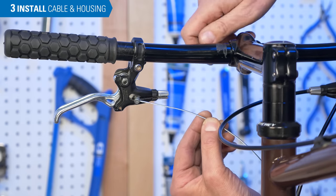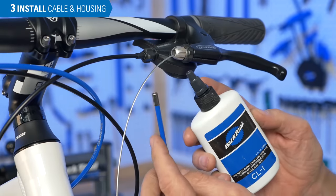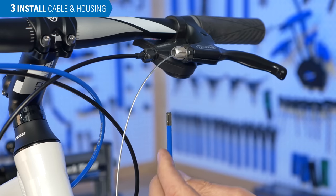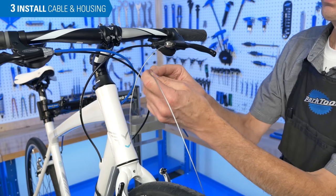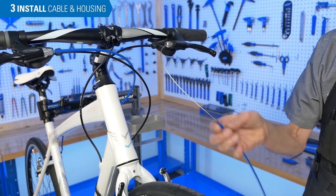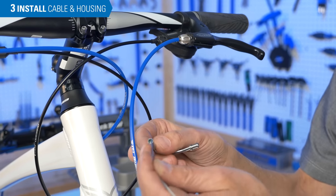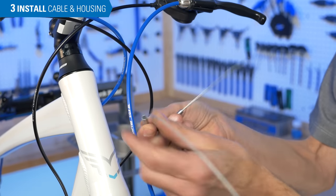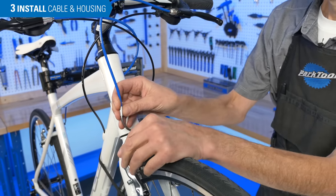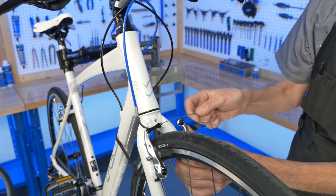Some brake levers may have the opening behind the lever body. A little bit of lubrication inside the housing can help prevent water from settling in there and causing corrosion. Next, we feed the cable end through the housing and engage the end cap into the barrel adjuster. The cable end will now pass through the barrel adjuster. In this case, it's a linear pull brake, so the noodle contains a housing stop rather than a barrel adjuster, and this will be engaged in the linkage. From here, we are adjusting the brakes.